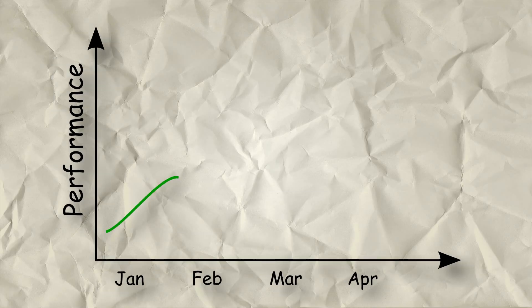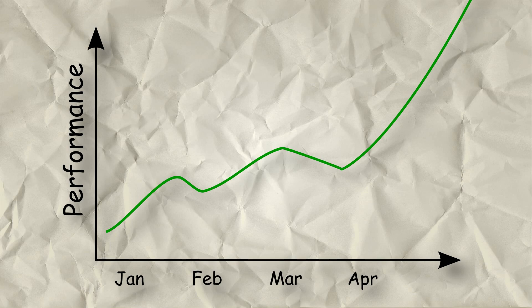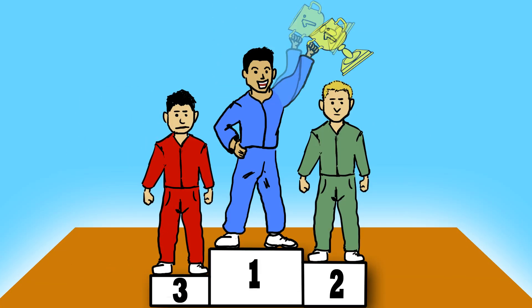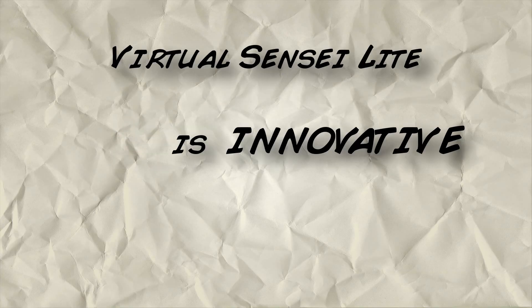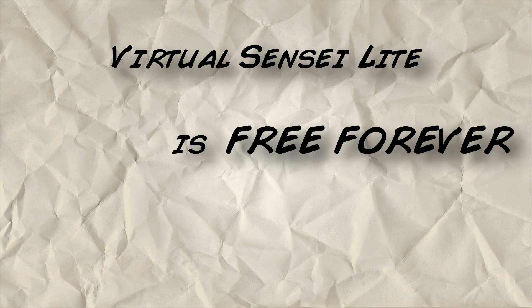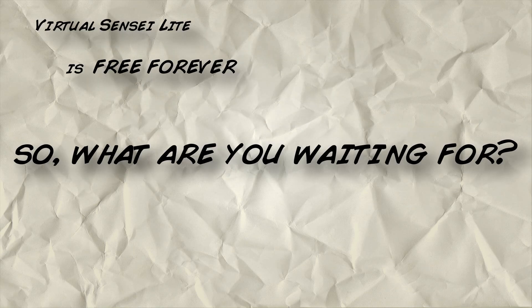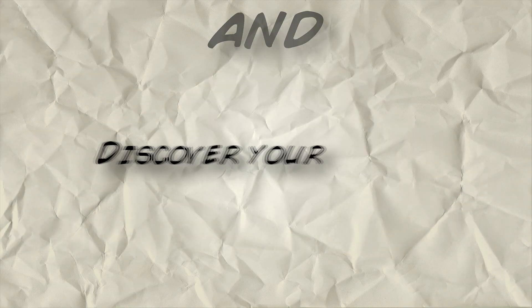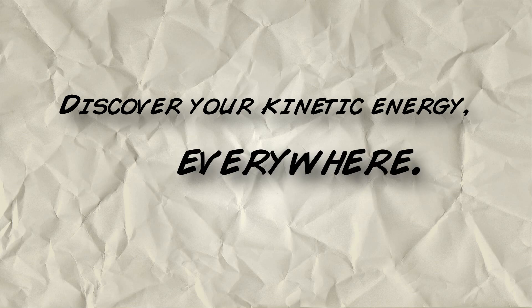Use it! You will see your performance growing. And results will come out. Virtual Sensei Lite is innovative, easy to use, free forever. So what are you waiting for? Go to virtualsensei.it/lite and discover your kinetic energy everywhere.